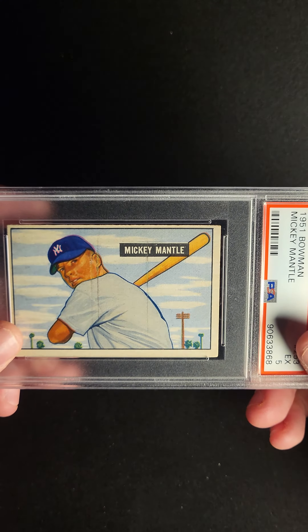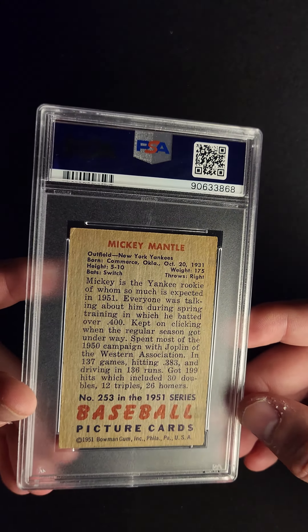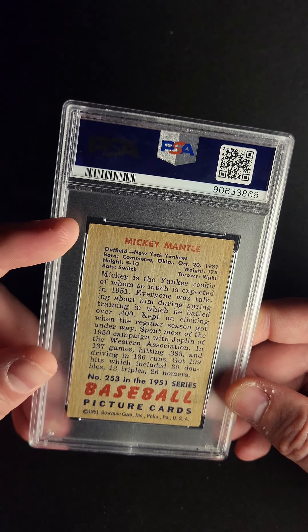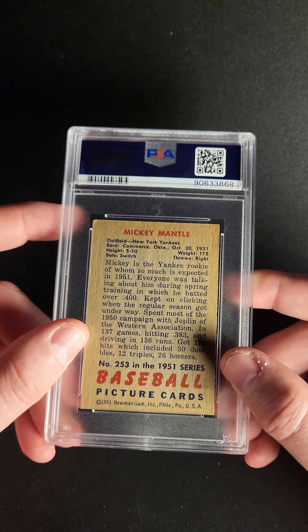What could this have been? Well, the fact that it's still grading a 5 even with those things tells me that this card's got to be really nice besides that, and it sure is. No signs of creasing, no issues that are really significant at all. This back corner has a little bit going on there, but pretty natural wear, and a little bit of discoloration on the edges, which you really like to see.